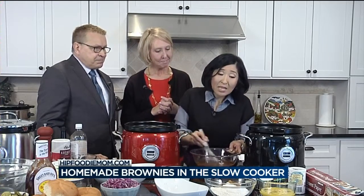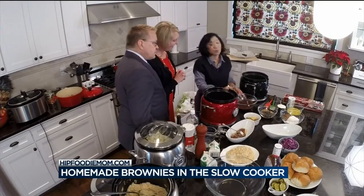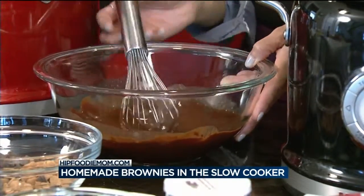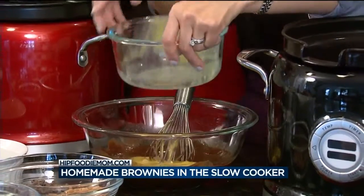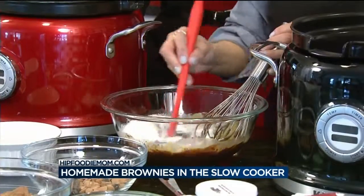I like Ghirardelli chocolate. So this is one stick of unsalted butter and eight ounces of bittersweet chocolate. You want to microwave this in 30-second increments until it all melts together — nice and creamy. After it's cooled, add in three eggs, and then a cup of sugar. Remember, this is dessert — it's brownies.